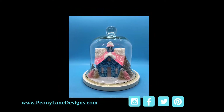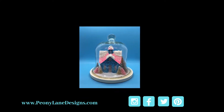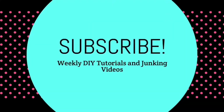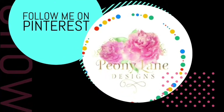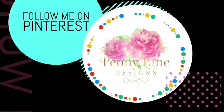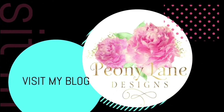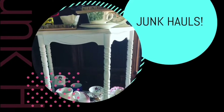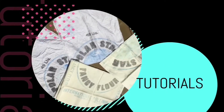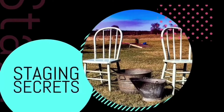Thanks for watching everyone — please give this video a thumbs up and subscribe to the channel. As always, happy junkin! Visit my blog peonylanedesigns.com for more tips, tricks, and inspiration. Don't forget to subscribe and click the bell icon so you'll be notified of new videos — I post every week with DIY tutorials and more junkin videos.